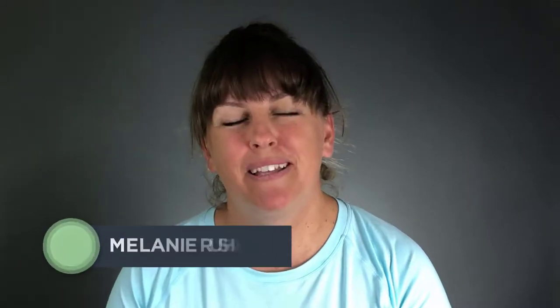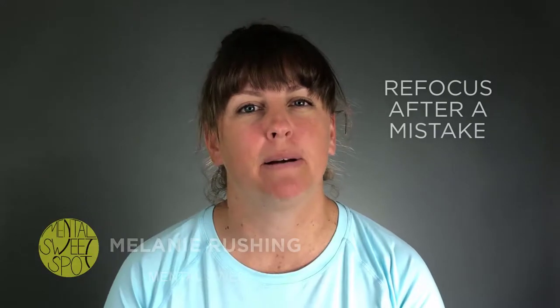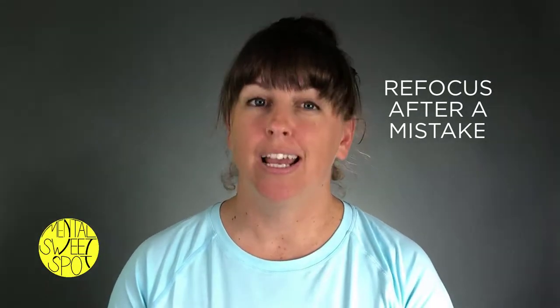Hi, I'm Melanie Rushing with Mental Sweet Spot, and for today's Tip Tuesday, I'm going to talk to you guys about how to refocus faster after a mistake.